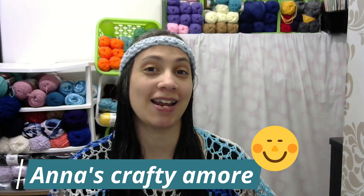One more shoutout — Anna from Anna's Crafty Amore is a podcaster here on YouTube and she has also made my Starshine pattern, so I will be linking her channel down below. I'll also be adding her Starshine video into the Starshine playlist, which I will link in the description box as well.